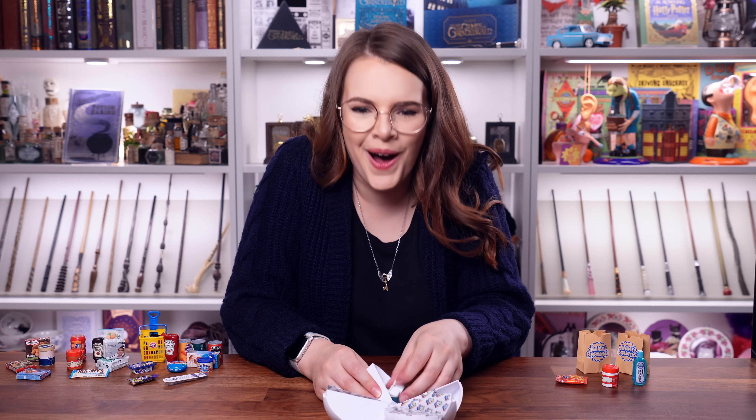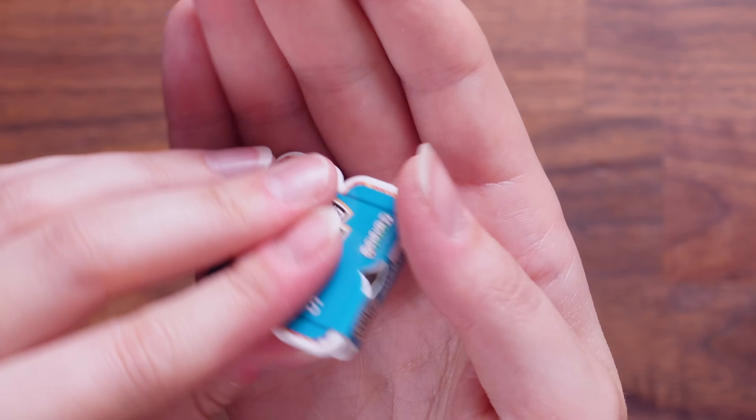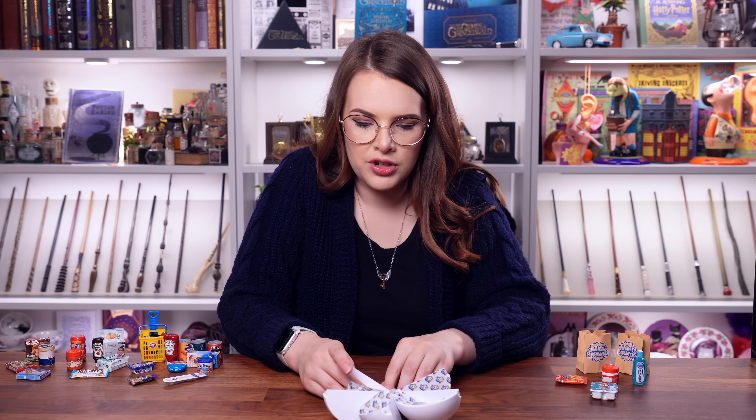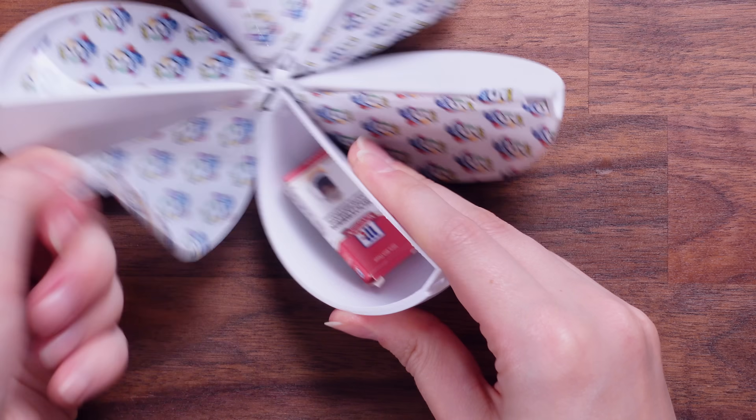The little tiny Heinz bean snack pots. This is so cute — it's adorable. There are four snack-sized pots of beans. I love it. We've got one more left in this ball, and then we've got three balls left and the collector's case.